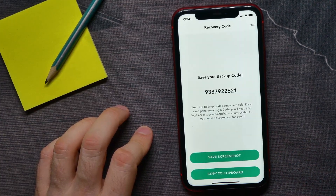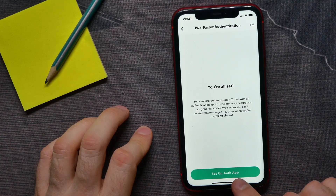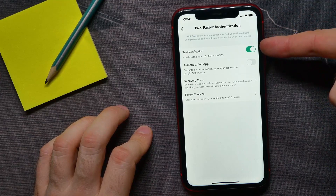Now I can tap Next. There I can set up an authenticator app if I want, but I'll skip that step — I'll just tap Skip.